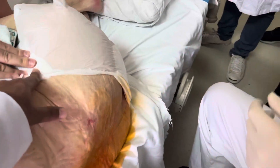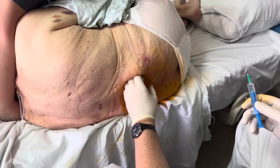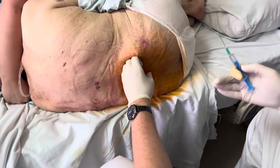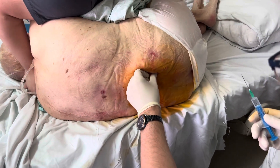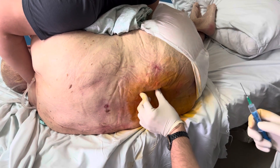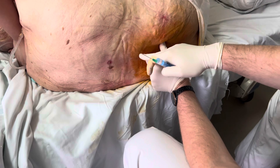Here you can touch the spinous processes — here, here. Bone is fine. Okay, at this level we have L4-5. Let me tell you about the L4-5 intervertebral space. She has a curve, which is fine.